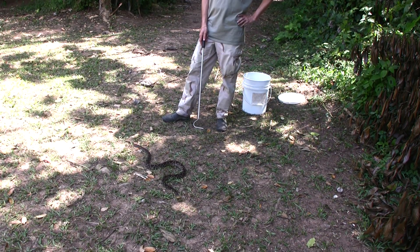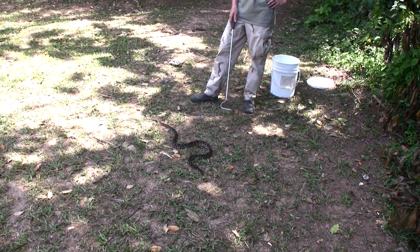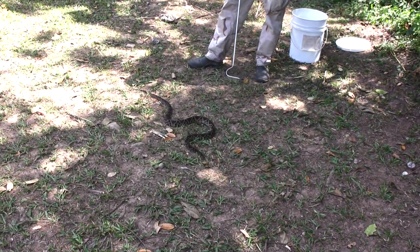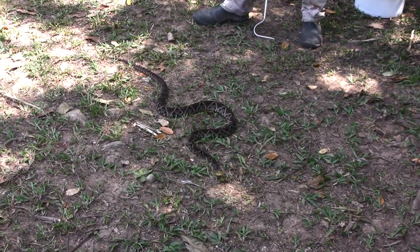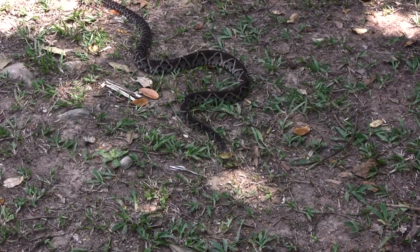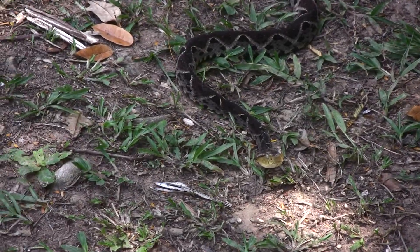Some other interesting features: snakes don't have ears. They basically cannot hear like we do. Instead, they sense sound through vibration. They do have an inner ear apparatus, but it's not like ours. So they can sense the tiniest vibrations in the ground — if something's walking by, they can sense it. That's sort of how they hear; it's not quite the way we do it.